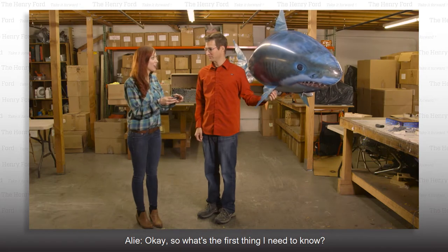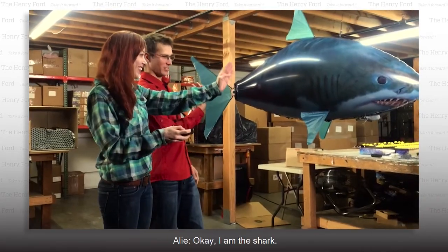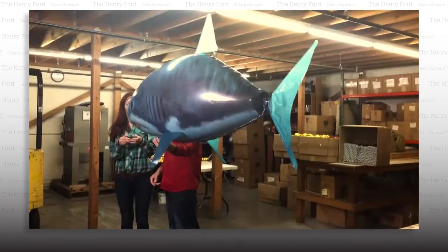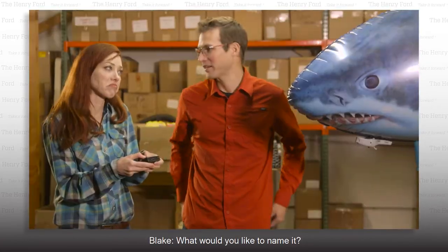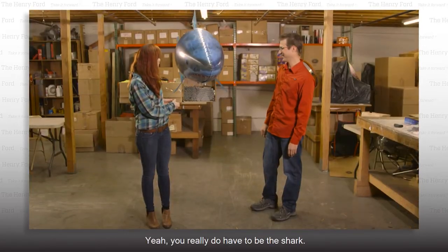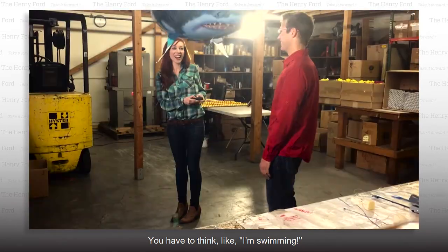So what's the first thing I need to know? Put your mind in the shark — be the shark. Move the tail back and forth. Hey, look at that, I'm flying! I decided I might like to name this shark. What would you like to name it? I think Greg. Greg the shark. Hi, Greg. You really do have to be the shark — you have to think, I'm swimming.